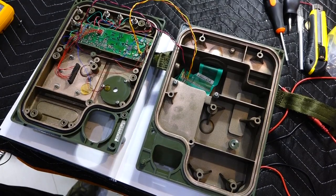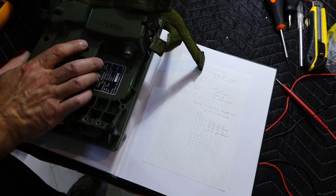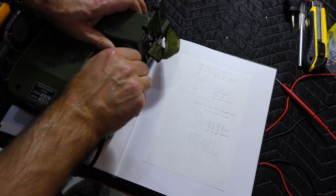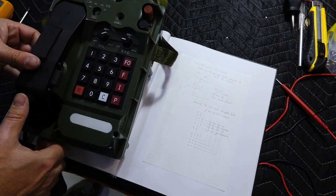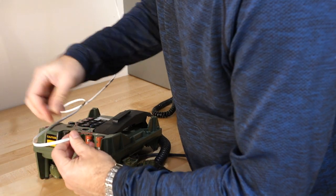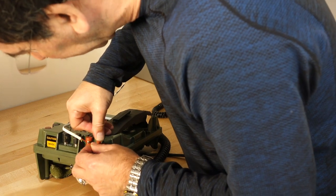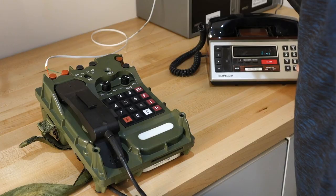Here it is — the finished TA1042 military phone. It's good, back under warranty again. Beefy connector. I should be able to hook it up to a line — I'll choose this one. Those are nice instant connectors, very grippy. I should be on line one — let's see if that works.